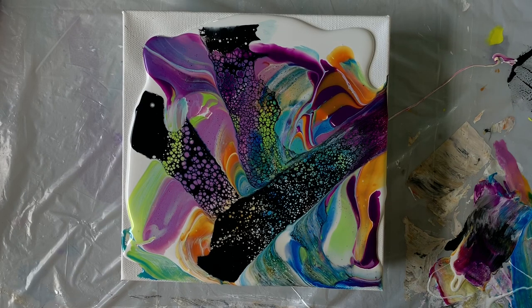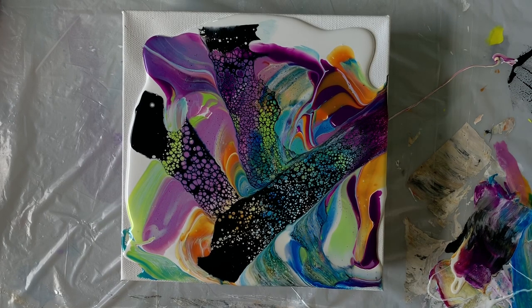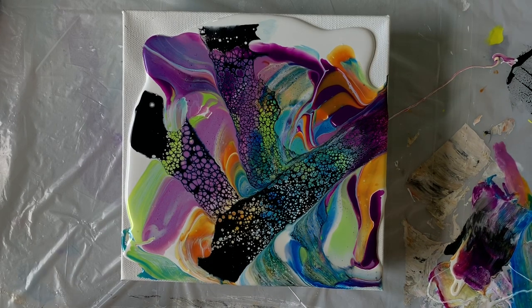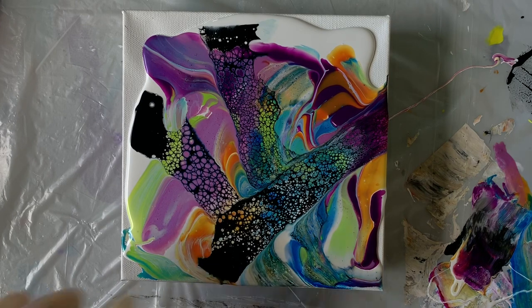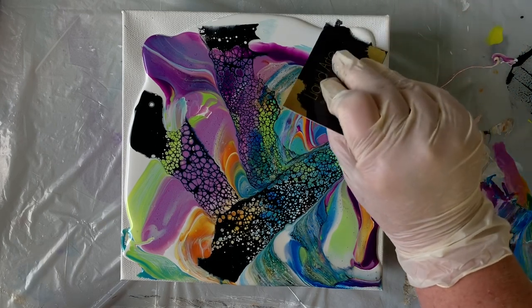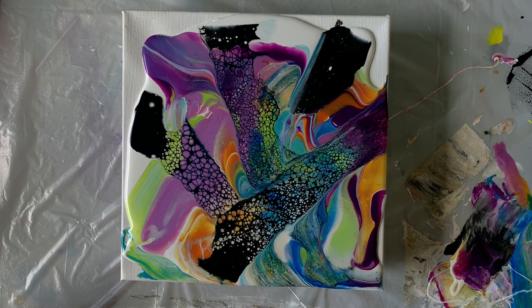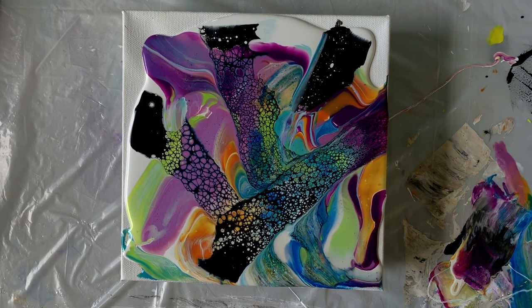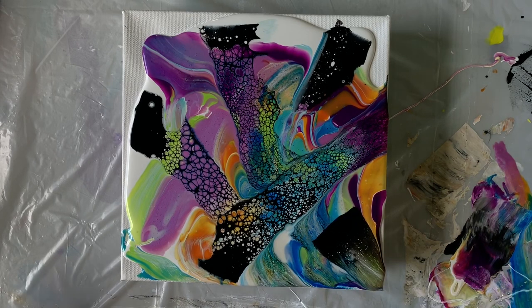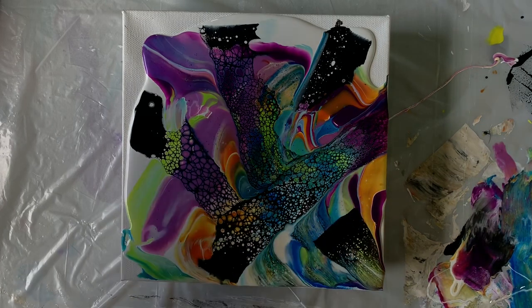I don't want a ton of cell activator on there — just some interest and something to draw your eye to the cells. I feel like I need something up here, so maybe I can just pull and then lift. I have just a little bit of cell activator left and don't want to waste it, so I'm going to start right here and pull out like that. I know that's a bit of a harsh line but I think as we tilt it it'll come right out of it.